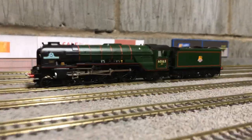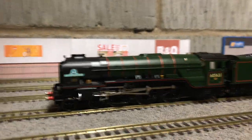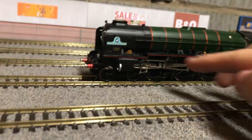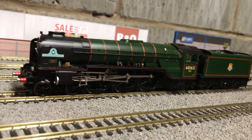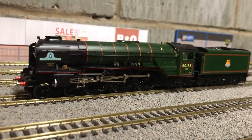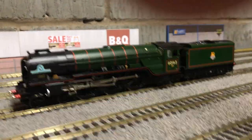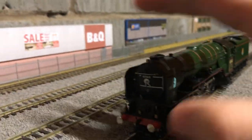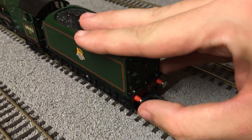As you can see, the detail on this loco is very spot-on. It is a non-corridor tender and the wheel arrangement is four by six by two — four front wheels, six driving wheels, and two at the back. Tornado also has an eight-wheel tender, as many Pacifics do. The detail is very well done from Bachmann, and you do get spring buffers both on the loco and on the tender.